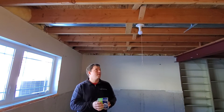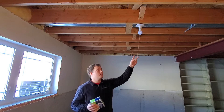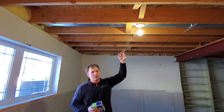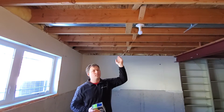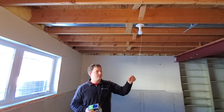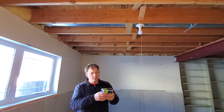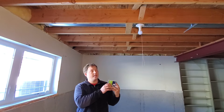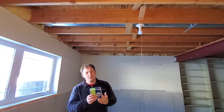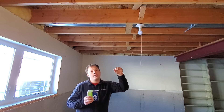Now a couple of things you should keep in mind if you're going to do this. The light that you're going to convert should be one that has power all the time. This light happens to be only turned on and off by this pull chain, which means there's always power to this light. Now if you had a switch over on the wall somewhere, when you turn that switch off you would also lose power to this outlet, as it is connected in the same way that the actual light is. You can still use one if you want to, but when you turn off the switch it will kill power.